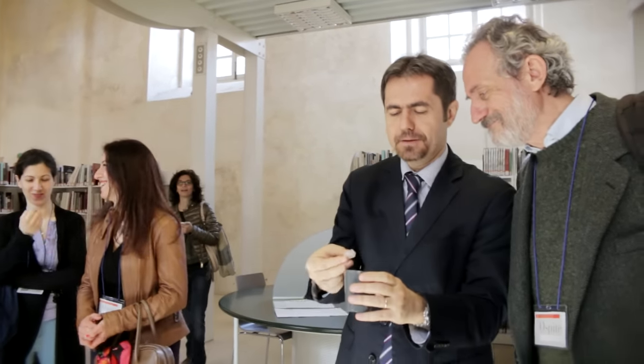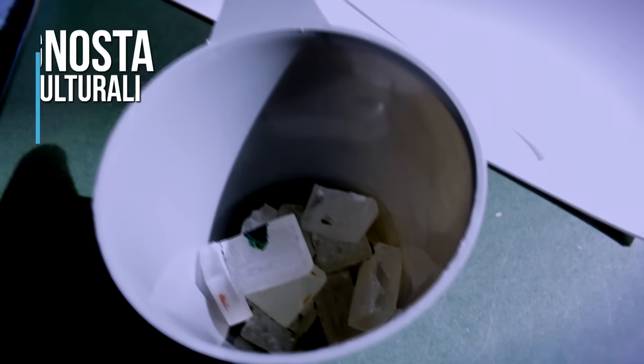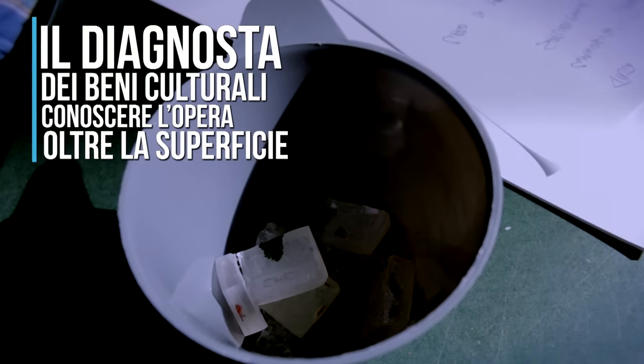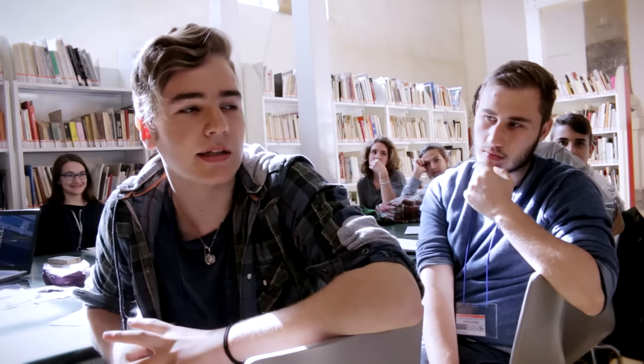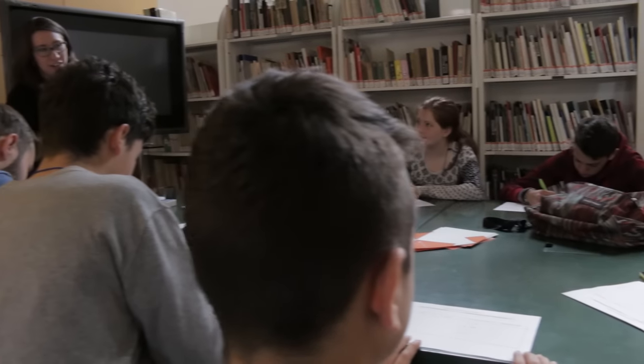Sono campioni in resina di alcune stratigrafie che abbiamo fatto: abbiamo messo il materiale su un vetrino, poi abbiamo prelevato i campioni con un bisturi. Abbiamo preparato la resina il giorno prima perché ci vuole un giorno di tempo per asciugarsi, poi abbiamo levigato tutto quanto e l'abbiamo lappato con una macchina che si chiama la lappatrice. Praticamente si leviga sulla carta vetrata il campione in resina.